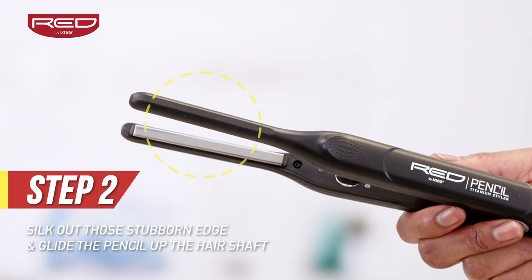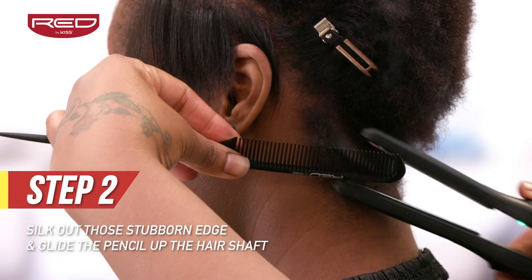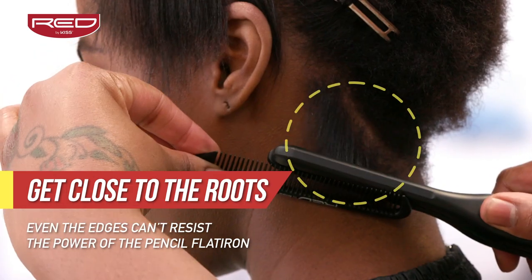Step two: with the super thin plates, straightening out the hairs in the back at the nape of the neck is easier than ever before.